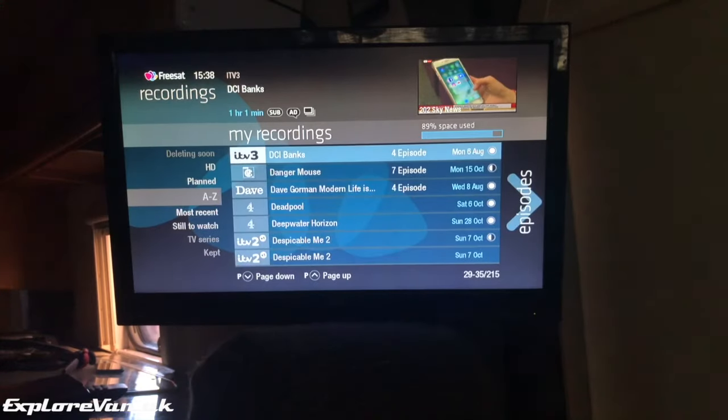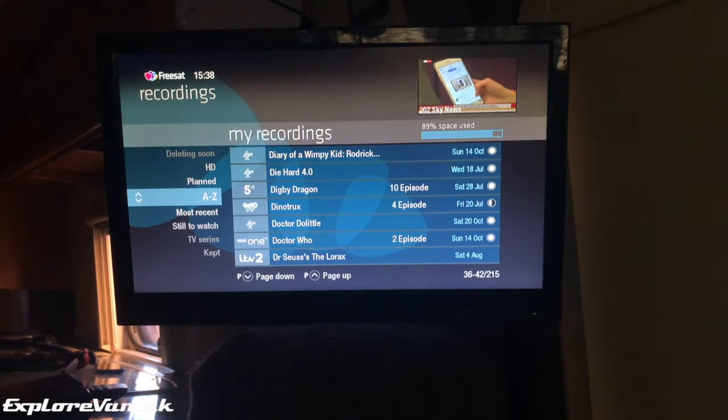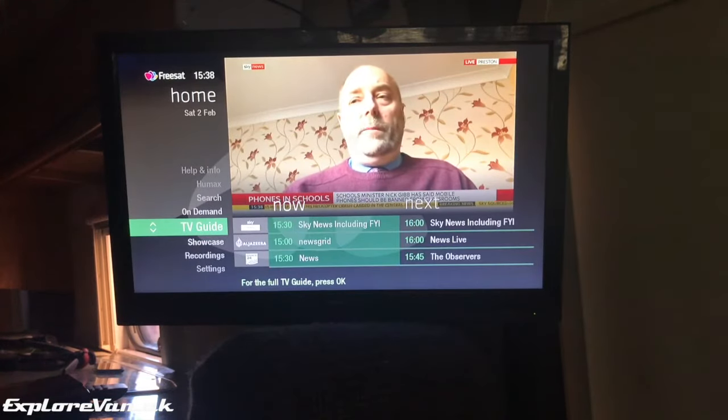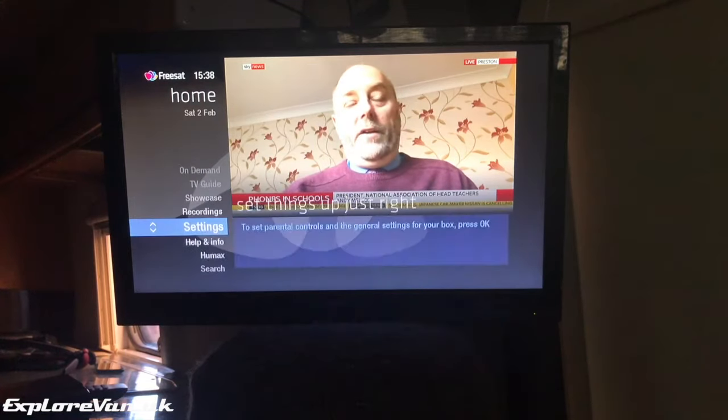This lets us record to the hard drive without a monthly fee like Sky Plus. We can record while watching a different channel, or record two channels at the same time while watching a recording, meaning we build up a huge store of films, TV series and documentaries so that when we're away from satellite range we've got something else to watch.